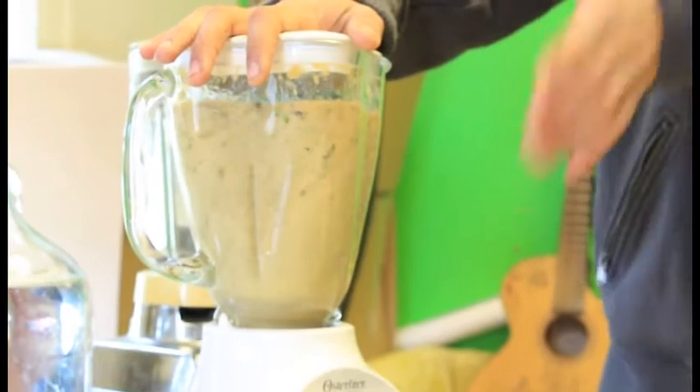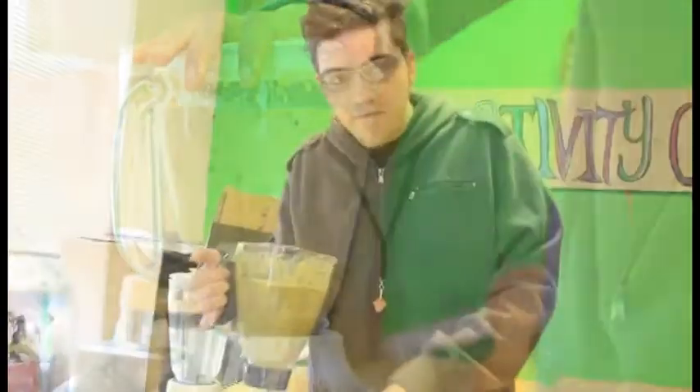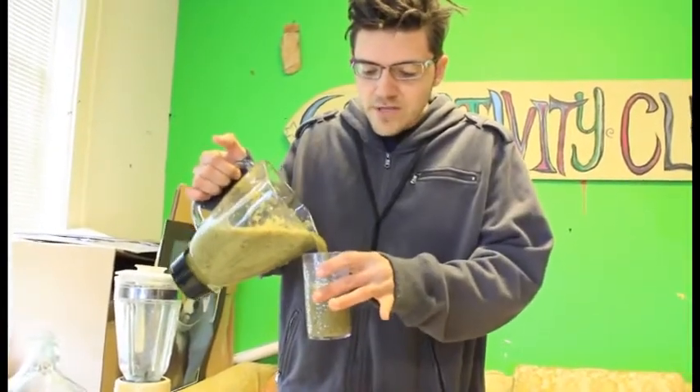Blend it up until you feel like it's ready. The longer you blend it, the more fine it's going to be — if you're not a texture person, you can blend it longer. Go ahead and pour your smoothie in and give it a taste. Oh my goodness, so delicious.